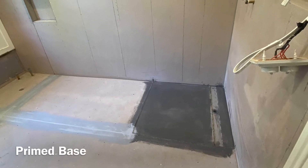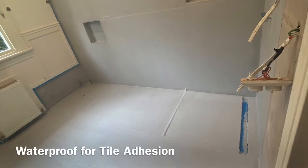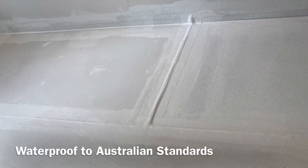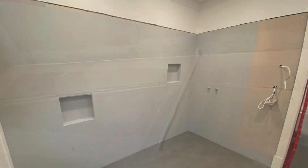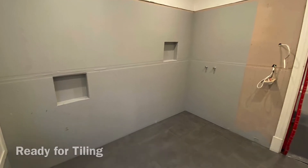All the joints between the tile tray and the floors and the walls must be waterproofed. It is recommended that all work be carried out by a certified waterproofing technician. Once waterproofed, your Acryl tile tray system is ready for tiling.